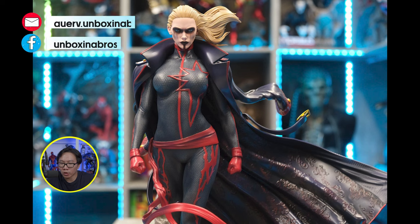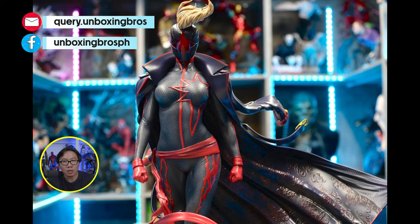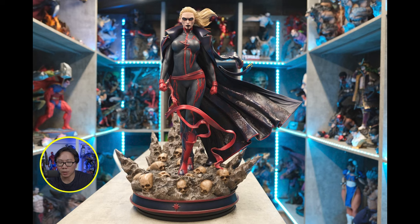We have this dark Captain Marvel that is ready to ship. Very rare character to own. Her coat also has some very intricate details you should check out. Her mask head portrait does have light-up features. Got a few slots left available, so just hit me up.